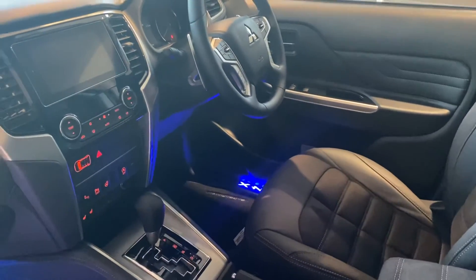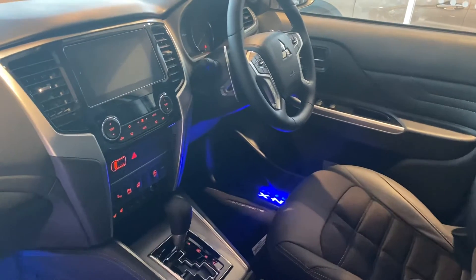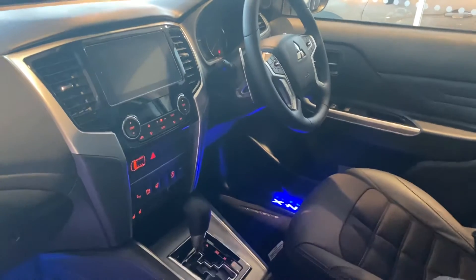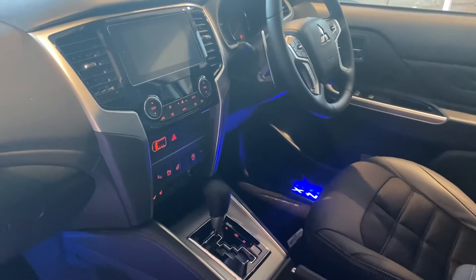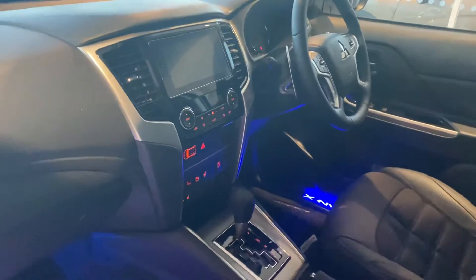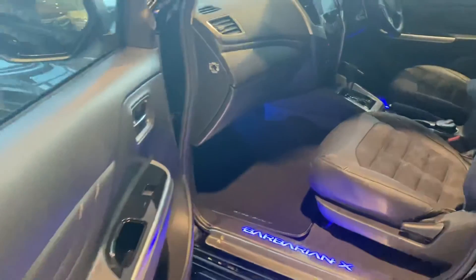This car has an automatic gearbox with paddle shifts behind the steering wheel. The Barbarian X only comes in an automatic model, so this is standard with this car. You can see the in-car entertainment which syncs with Apple CarPlay and Android Auto — a really great piece of kit with the usual USB and HDMI connections, heated seats, climate control, heated steering wheel, multi-function steering wheel, and a 360-degree camera. It's a really well specified car. Carpet mats come as standard, along with the Barbarian X entry guards.